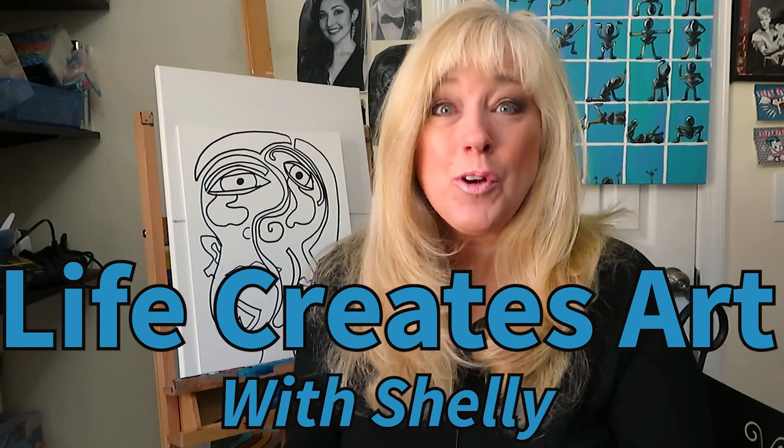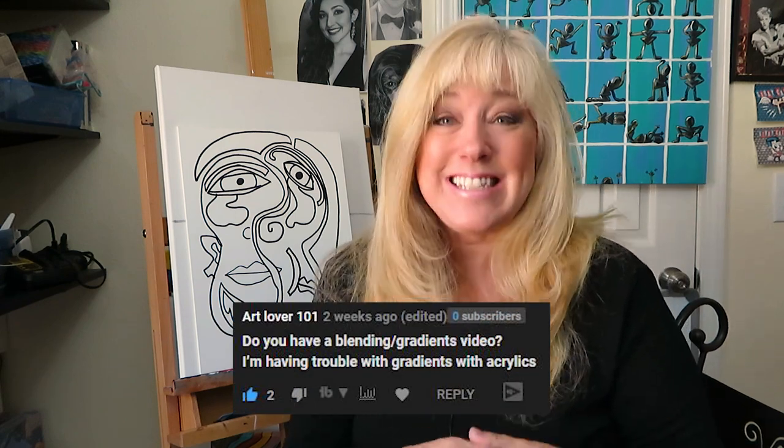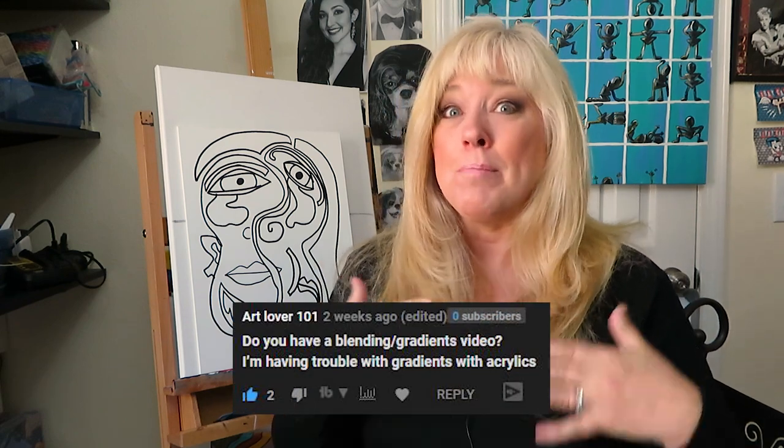Hi everyone, this is Shelly with Life Creates Art and Art Lover 101. This is for you, this is your request. Today we're going to be working on blending and how do you blend. I'm going to be showing you just some of the few ways that I work on blending.